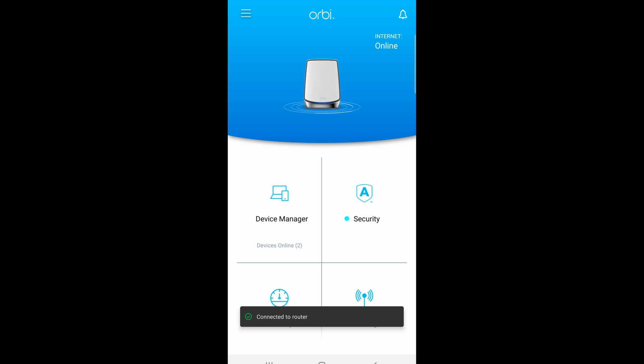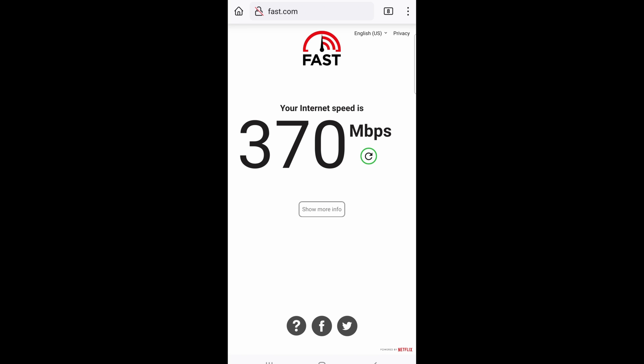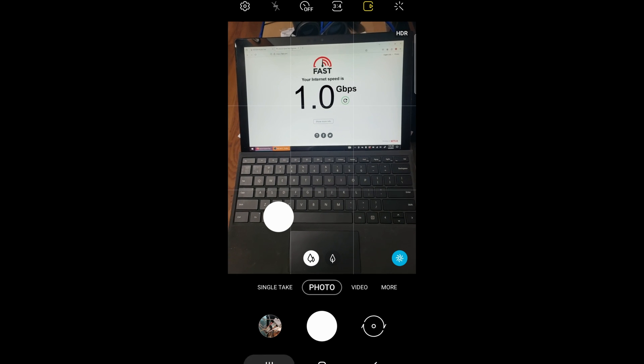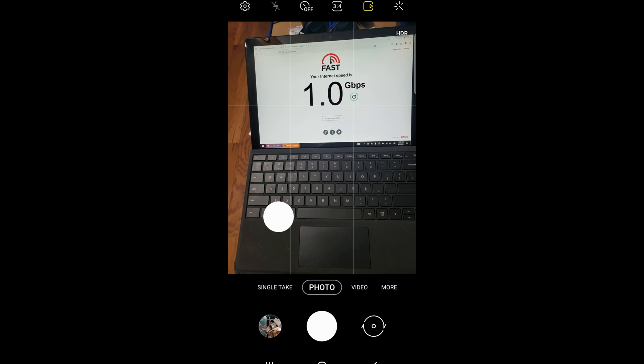Once my laptop was able to get online — after plugging directly into the Orbi and sorting out that internet mess — my phone was able to get online as well. To verify that, we went to fast.com to measure the internet speed. Sitting about two feet from the router on Wi-Fi, the phone speed was pretty good. Meanwhile, on my Surface laptop I was getting one gigabit per second — crazy fast over Wi-Fi. The difference might be because the phone is old, or because it was connected over 2.4 GHz rather than the 5 GHz channel also available on the Orbi.